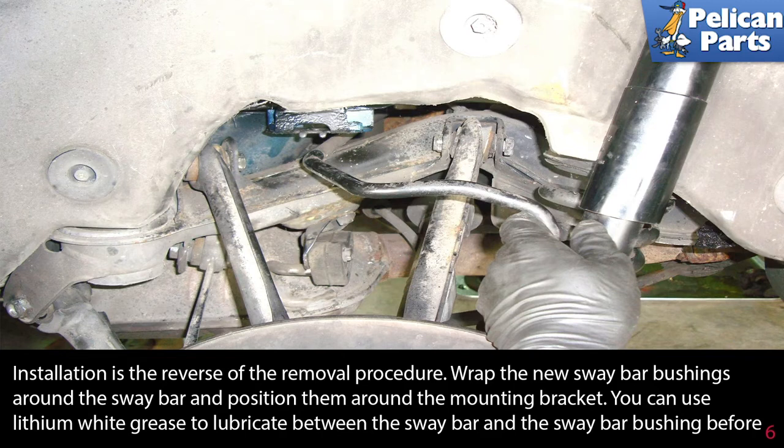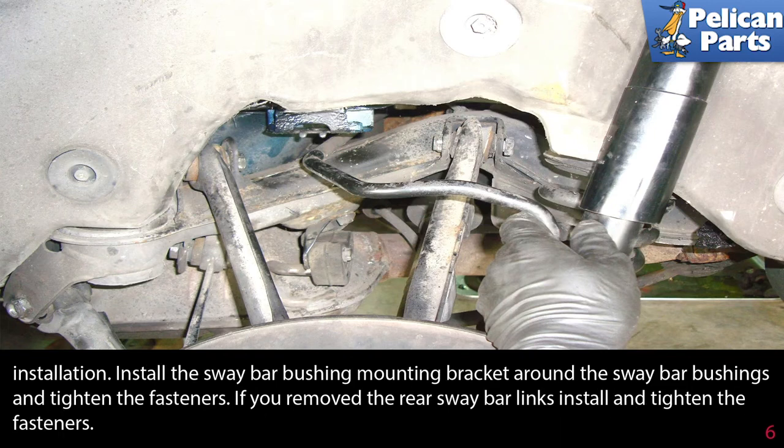Installation is the reverse of the removal procedure. Wrap the new sway bar bushings around the sway bar and position them around the mounting bracket. You can use white lithium grease to lubricate between the sway bar and the sway bar bushings before installation.